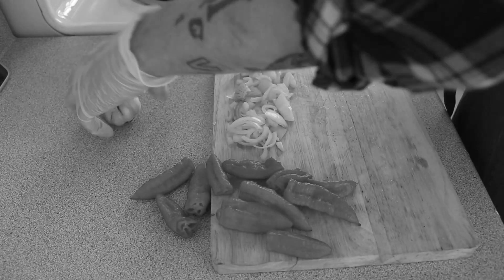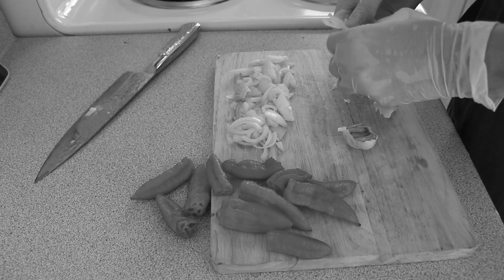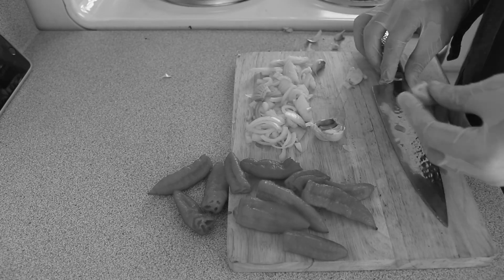Then comes the garlic. I like to peel and simply crush my garlic, as opposed to dicing it. I find it maintains a stronger flavor this way.